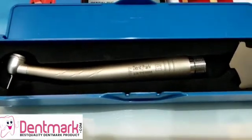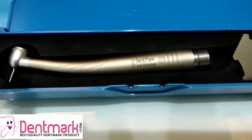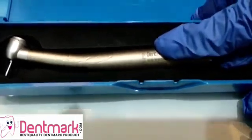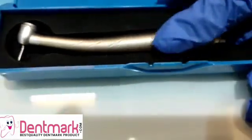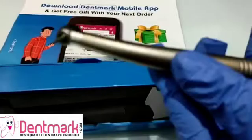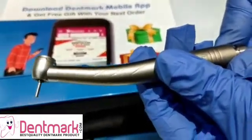Greetings Denmark subscribers! Today we present to you the high speed handpiece by Denmark, which belongs to the SP2 series. This high speed handpiece has a speed from 3 lakh to 4 lakh RPM.